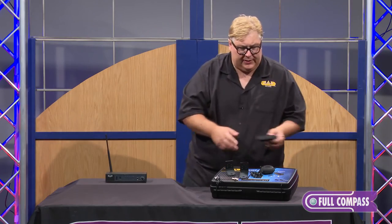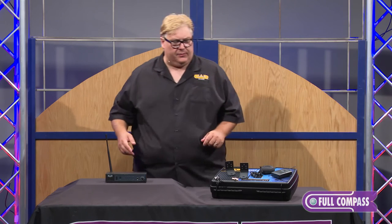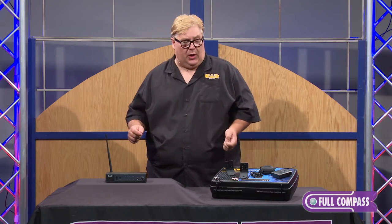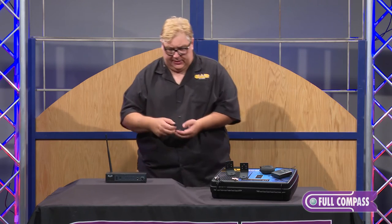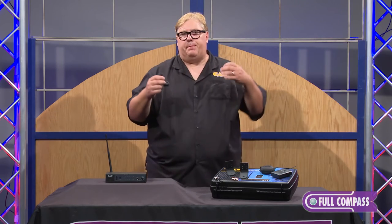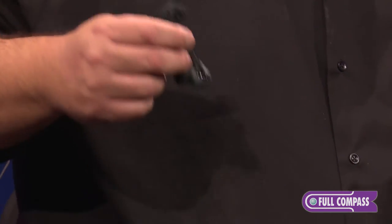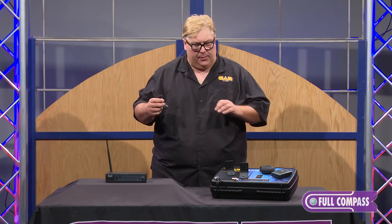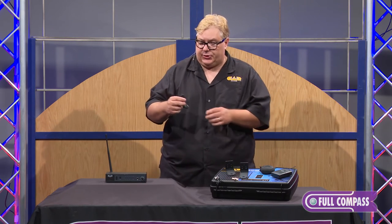Really a good product for use in whatever application you're searching for. One really unique feature that we wanted to add to this product is our earbuds, and I'm going to call attention to this specifically because of the type of earbud. This is a balanced armature earbud. Most manufacturers will not ship you a real high quality earbud — we are bucking that trend. We're putting a product in here that far exceeds most people's expectations.